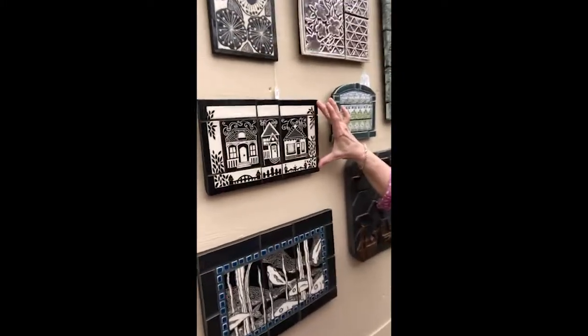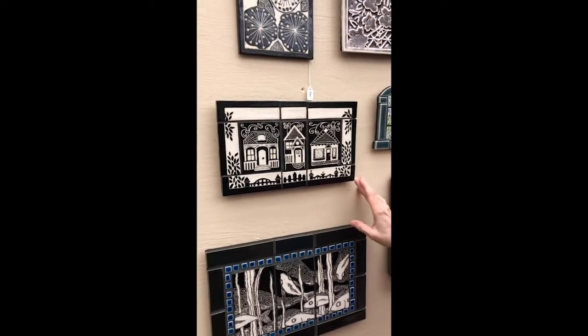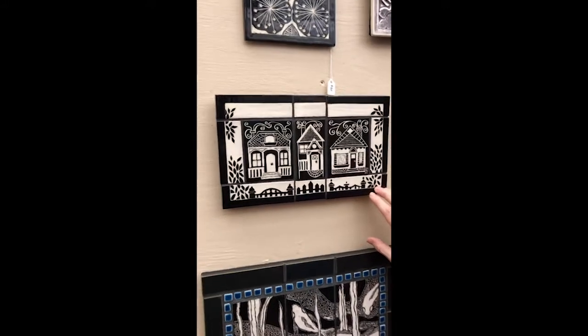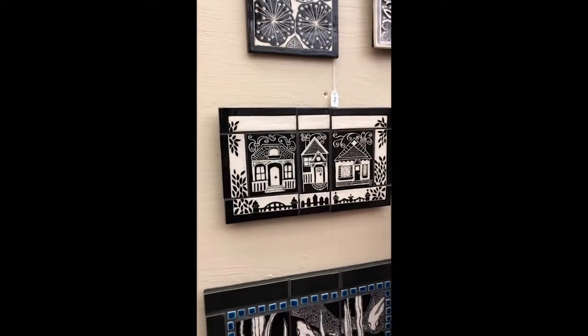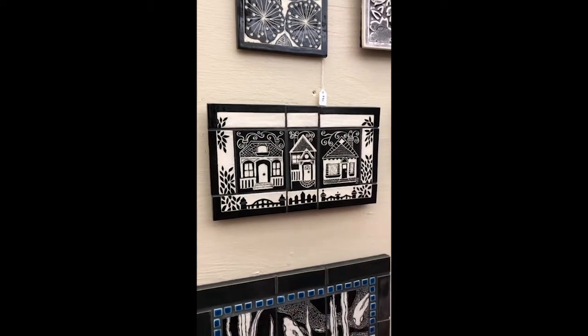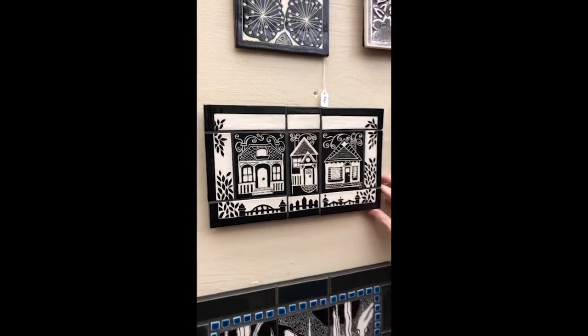This is a new piece of cottages and this is done with a technique called sgraffito. At one point this whole thing was black, and all the white that you see is where I pulled the black away — that's the sgraffito technique.